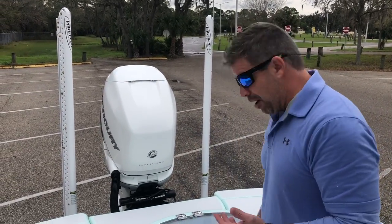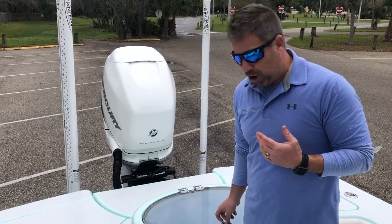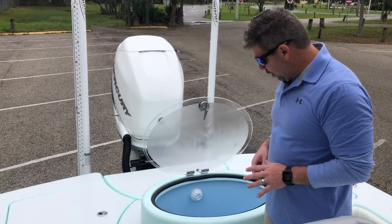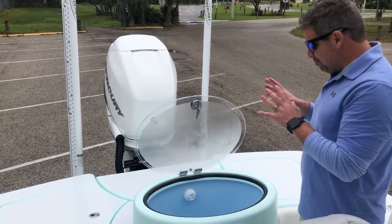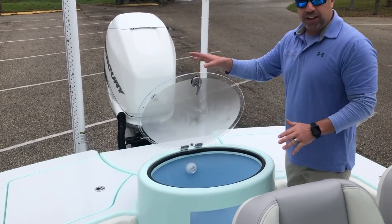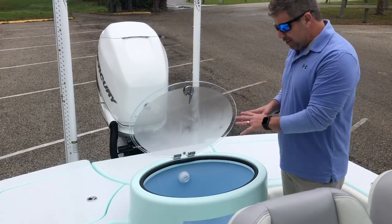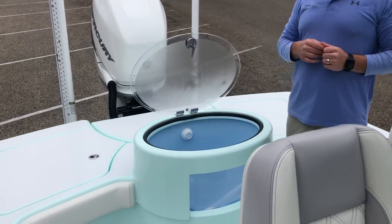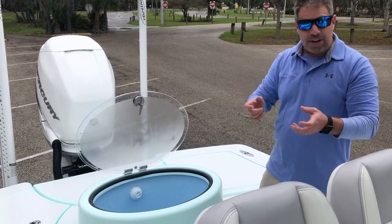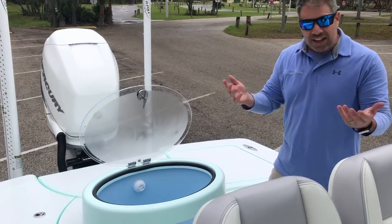One of the main selling features that was a risk for us as the design department was a live well. There are many ways to rig this live well — you can get a clear lid, a solid lid, whatever you want. On this boat, they also wanted the window in the front. I want to point this out: this is not a flange or a trim piece that you cut and put in, which is the easy way.